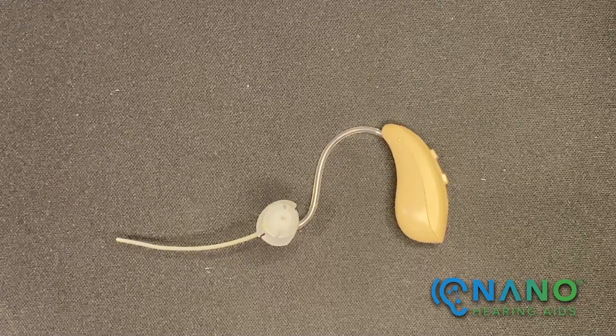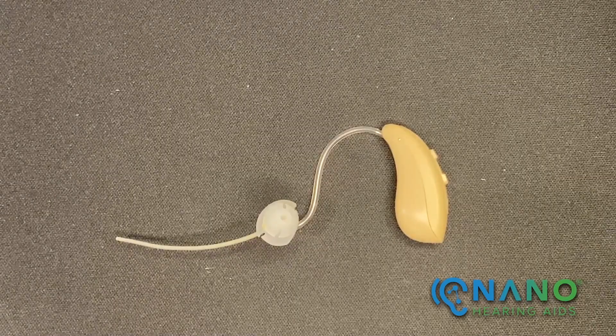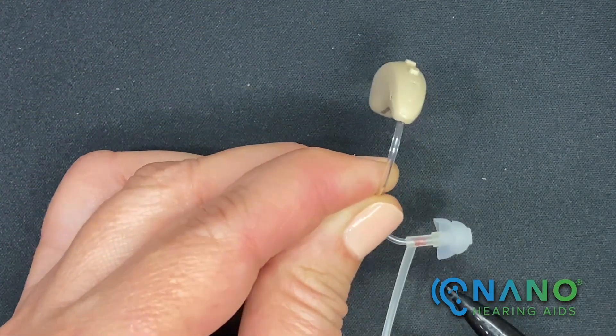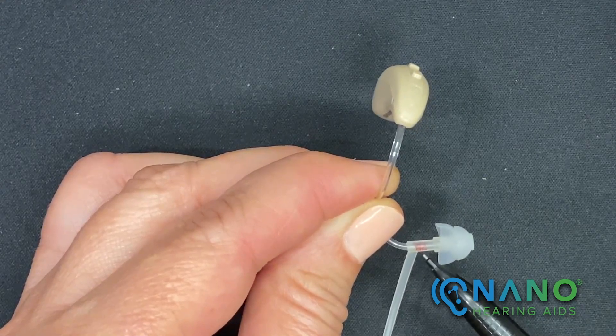The red indicator is for the right ear and the blue indicator is for the left ear. This hearing aid has a red indicator, so it's for the right ear.